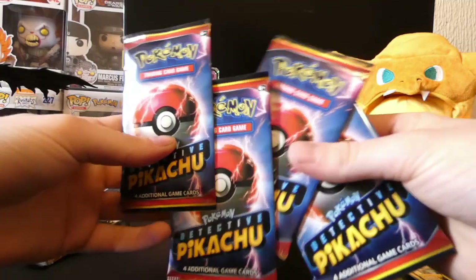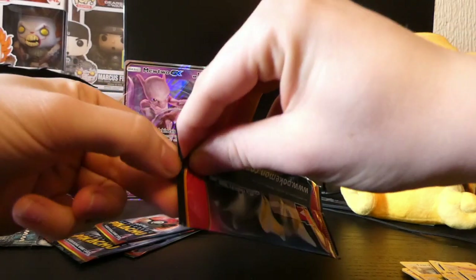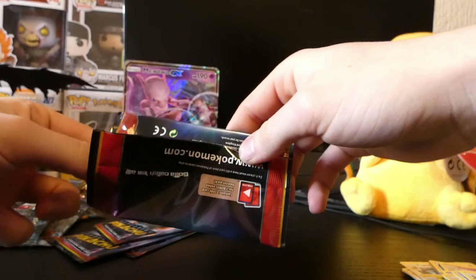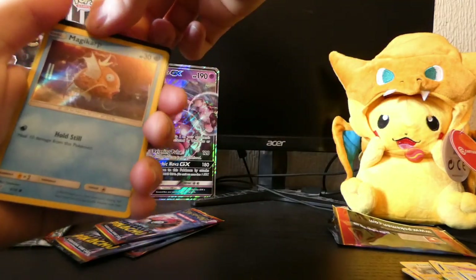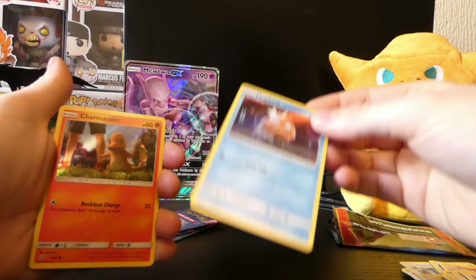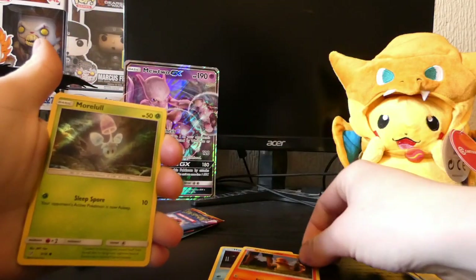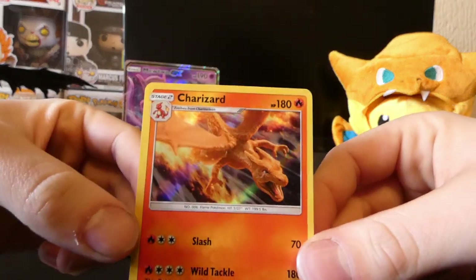Now we're going to get into these Detective Pikachu packs. We'll start with the one from the back. Four cards in each pack, a total of 18 cards to collect. Can we get them all? In the last video we got quite a few and we didn't get any duplicates, luckily. Let's see what we get in this video. We'll start with a code card. And then they're all Holos in this Detective Pikachu set. Magikarp, Charmander, Morlul, and on the end... yes, this is the one. This is the one that we wanted, boys. Charizard!